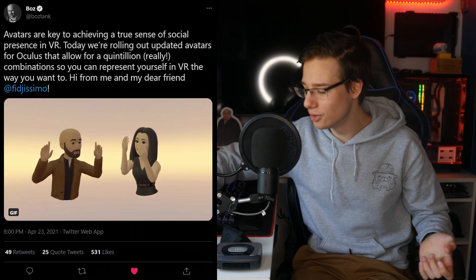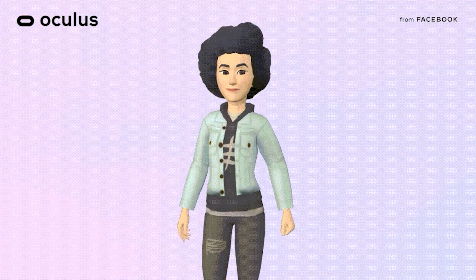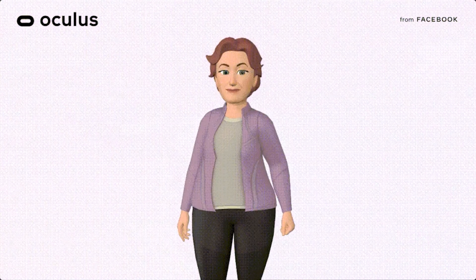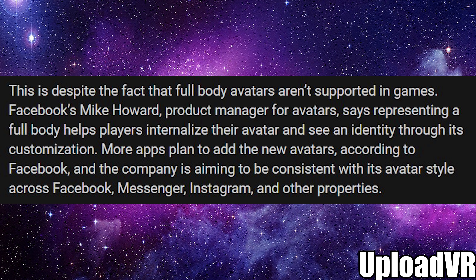Now let's hop into the piece of news we got yesterday alongside Air Link's official release: the new Oculus avatars got released. It's just like they knew — they released everything because they knew they can't hide anything from us. So we got the new Oculus avatars. These are avatars that developers can implement into their games, and you can have the same avatar across a few different games — pretty cool if you want a form of identity in VR.